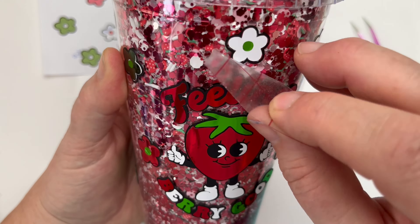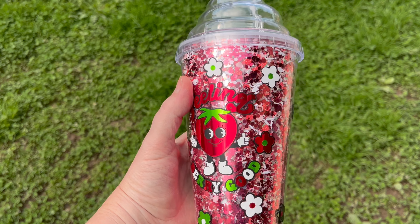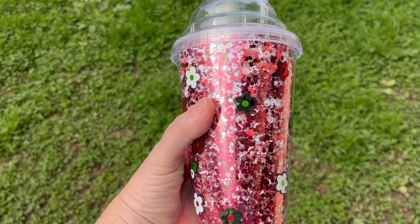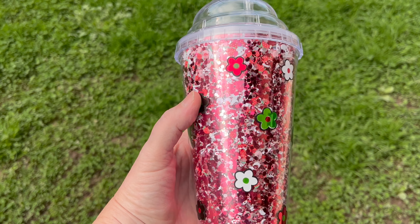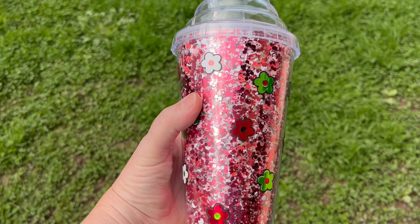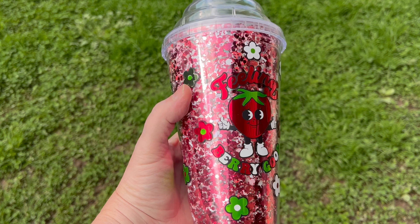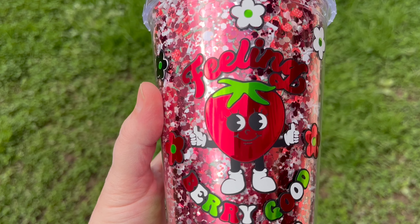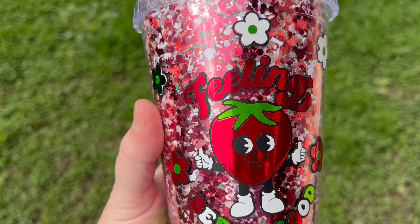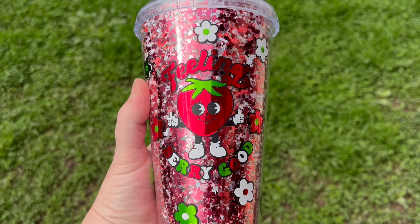I'm almost done with the flowers and then we can see the finished product. I'm loving all the colors on this tumbler and as a dry snow globe I think it works really well with the polymer clay pieces. The mirror chrome vinyl is just so shiny — and this was actually taken on a very dull day, so you can see even without any sunshine it looks super good. Thanks so much for watching this tutorial, if you have any questions please let me know, and don't forget to subscribe to the channel!